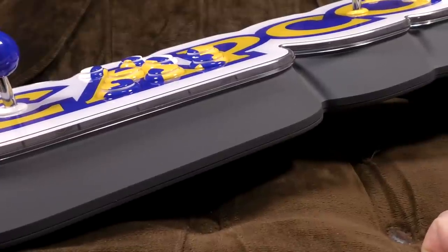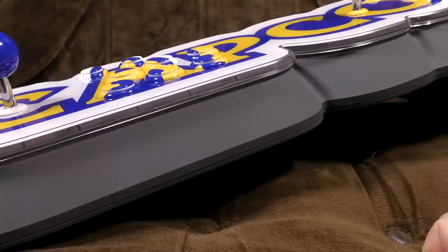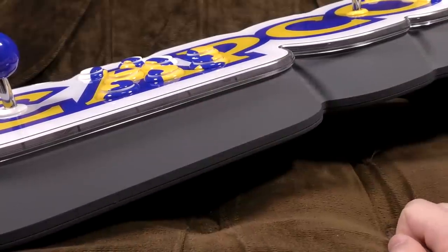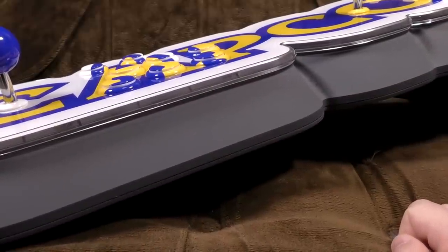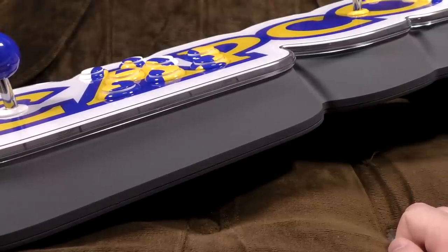Interestingly, people who keep an eye on AliExpress and stuff for dodgy knockoff consoles noticed a few months ago there were dodgy knockoff consoles in this shape but without the Capcom logo. We knew what it was because they announced this months ago, but it's interesting how quickly the dodgy manufacturers come up with this stuff.